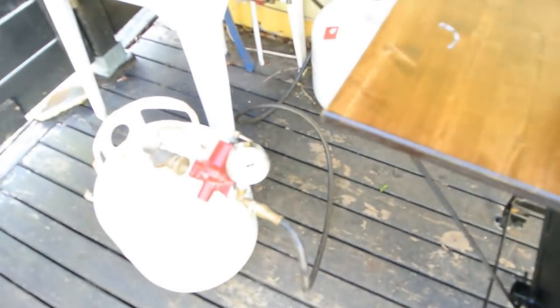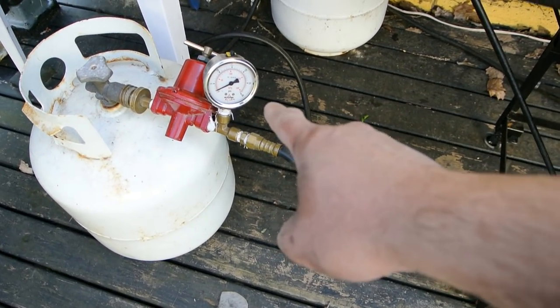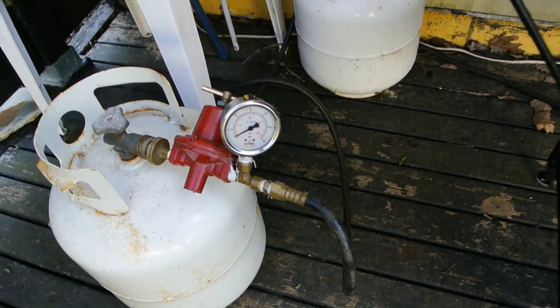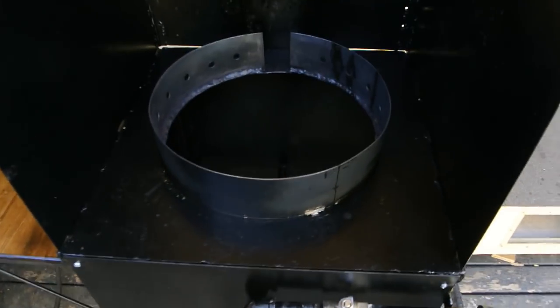It's powered by propane. I have a 20-pound tank here with a high-pressure regulator and a gauge. It's running at about 2 psi right now, and I can crank it up to really give it some power.